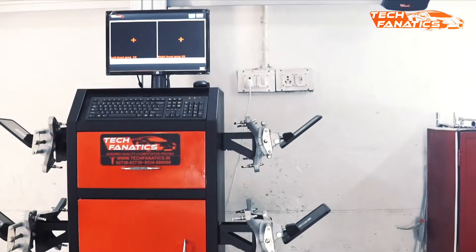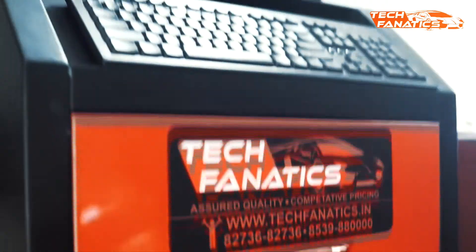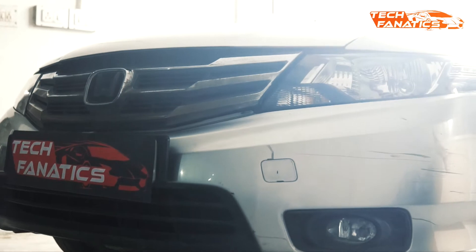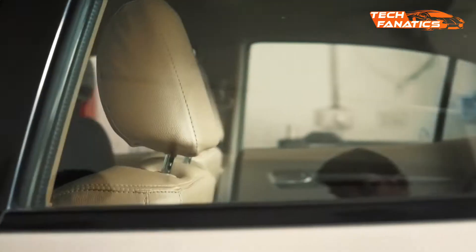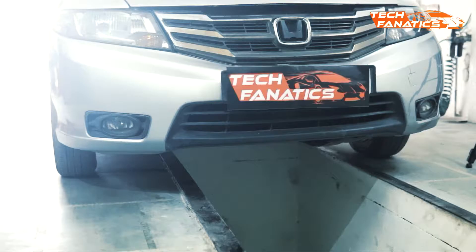This is Tech Fanatics, and in this video we're going to show you the working of a Tech Fanatics wheel alignment machine. The first step is to drive your car over the pit in such a way that the front wheels of the car are placed on top of the turn plates, as directed by the drive-on camera.